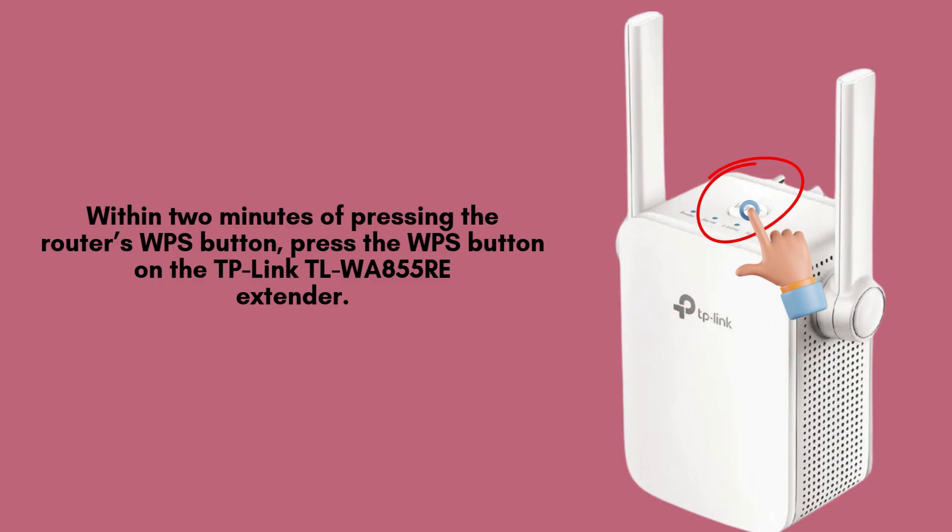Within 2 minutes of pressing the router's WPS button, press the WPS button on the TP-Link Wi-Fi range extender. The LED light on the extender will start blinking, showing that it's connecting to the router.